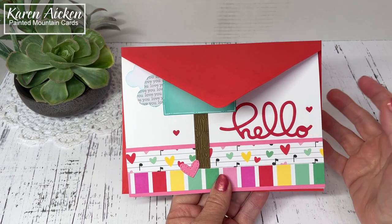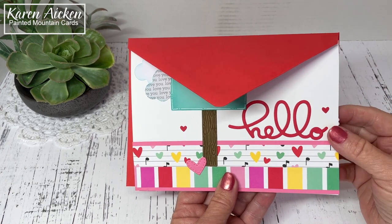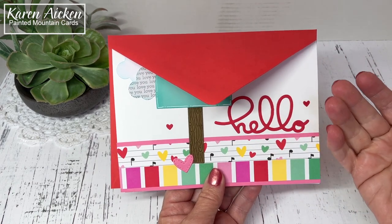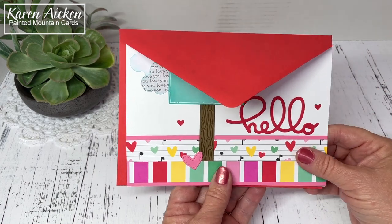Hello my crafty friends! Today I am sharing another pop-up card using products from Karen Burniston. I've combined some of the new release with some of the previously released items and this is the card I came up with.